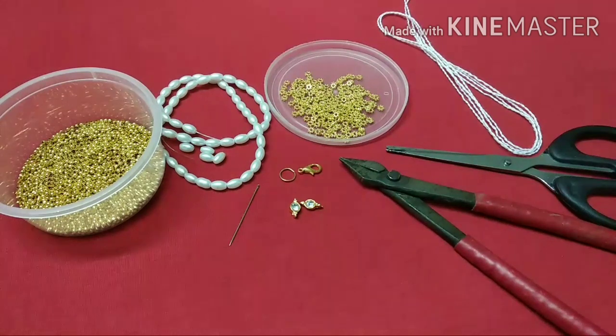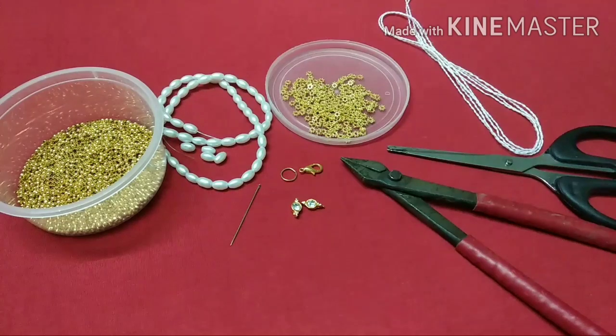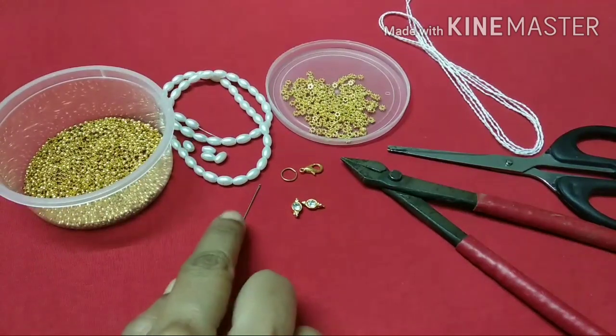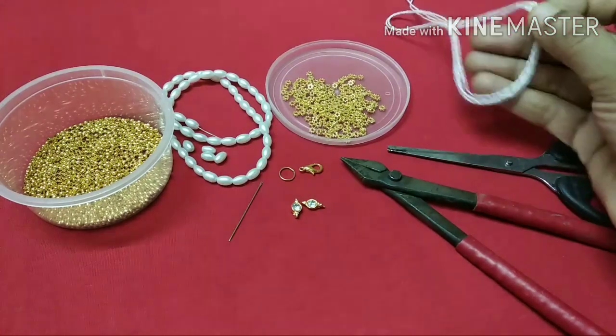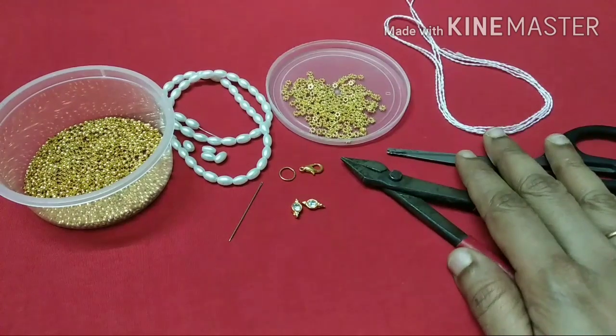We have prepared the materials. The main item is the oval shape. We have white color beads, gold beads, a silver thread, and our scissors.